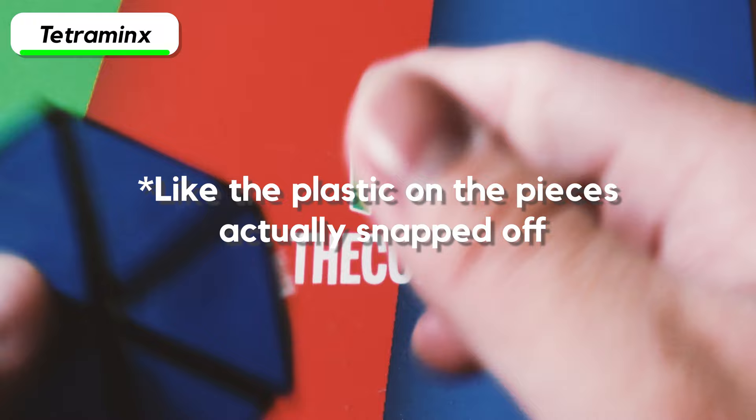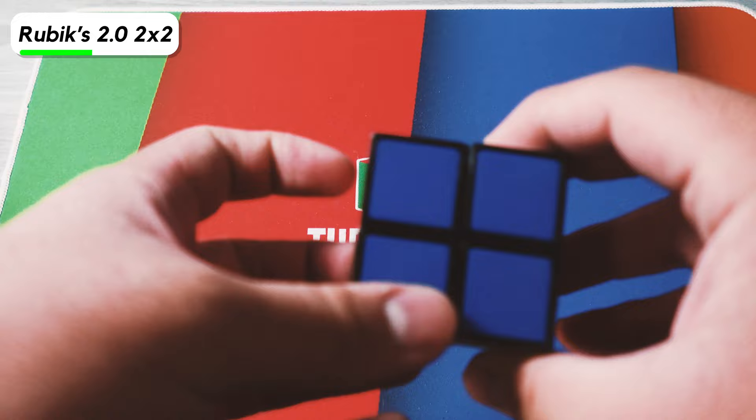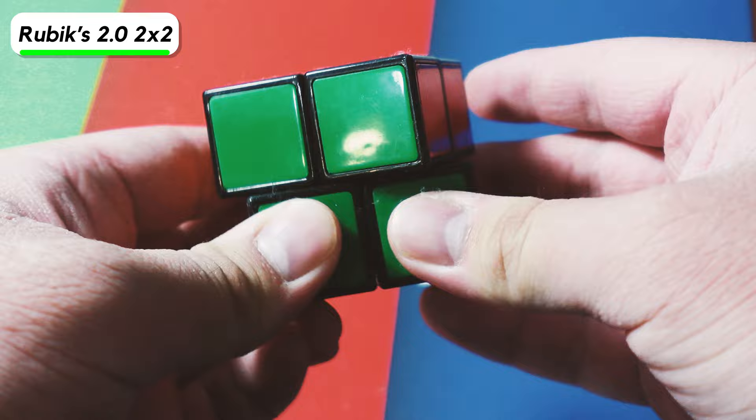Next cube is the Rubik's 2x2 — the Rubik's 2.01. It turns pretty fast, but it has absolutely no corner cutting. And now we have the Lanlan 3x3x2.